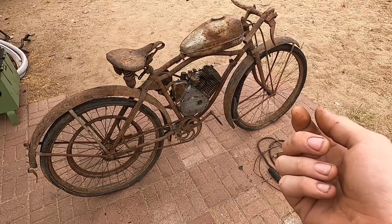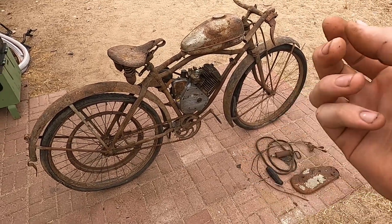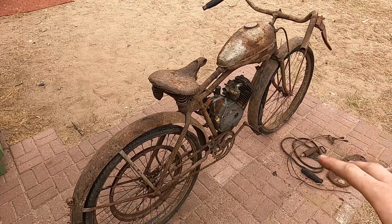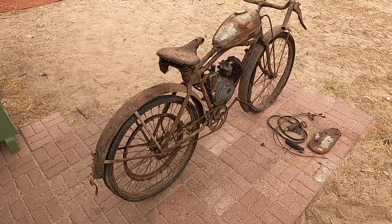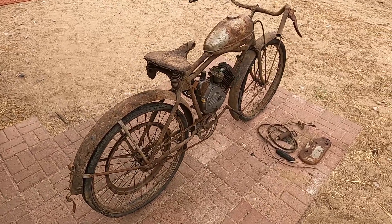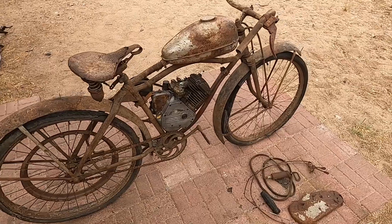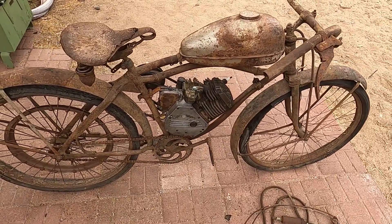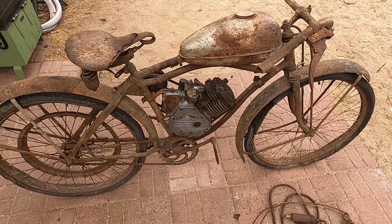Thankfully, the guy who sold it to me had the plastic bags still full of parts — valves, valve springs, push rods, all the piston rings, the piston, the crank, everything. So off camera I actually put everything back together to where it's a spinnable, movable engine. Of course it's not running at the moment.